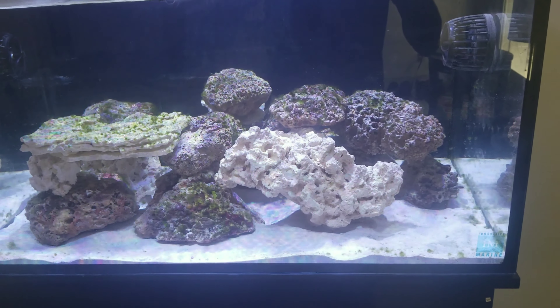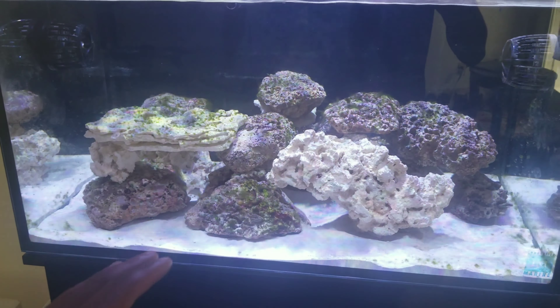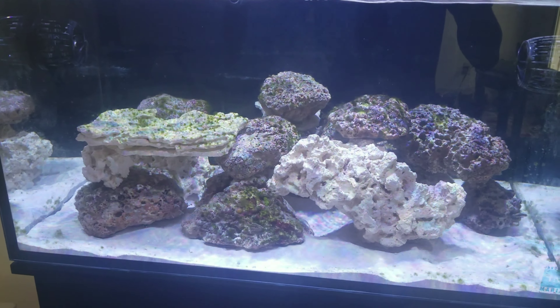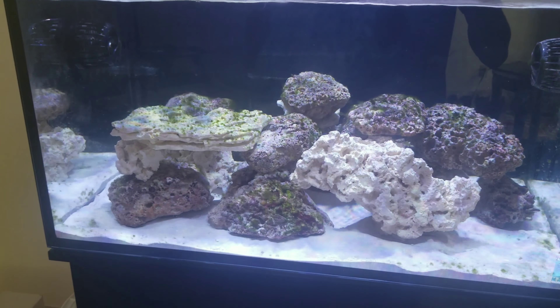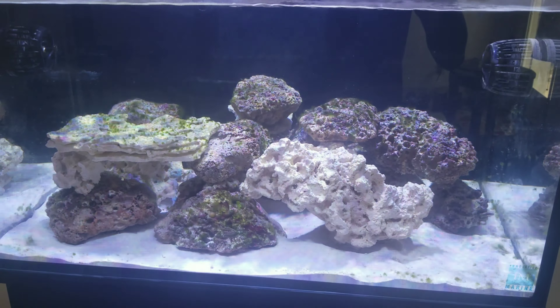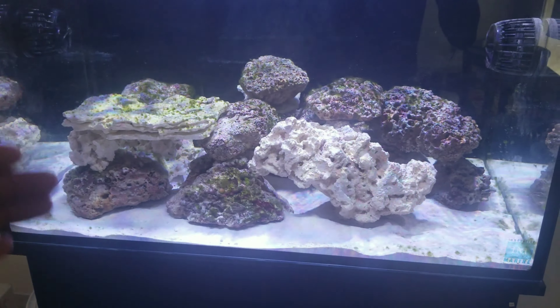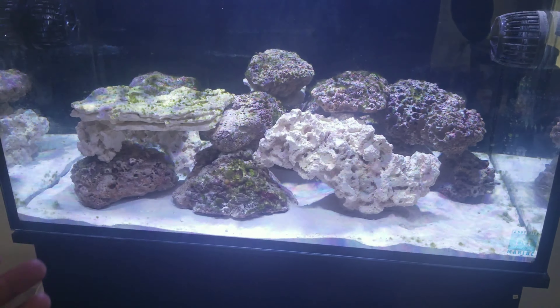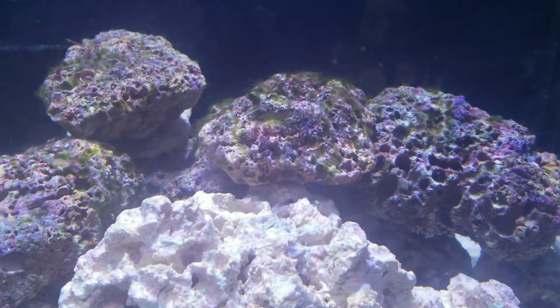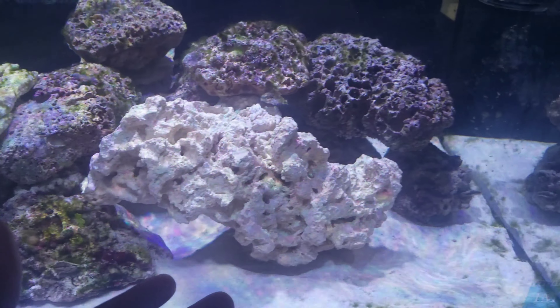When this tank is cycled, I will start putting some snails in my system and let them go to work devouring this algae on the rocks. Like I said, I'm not worried about algae because every new tank is going to get algae as it matures. The Innovative Marine skimmer is really doing good — I like that little skimmer on the tank.